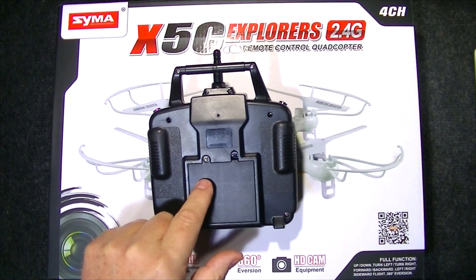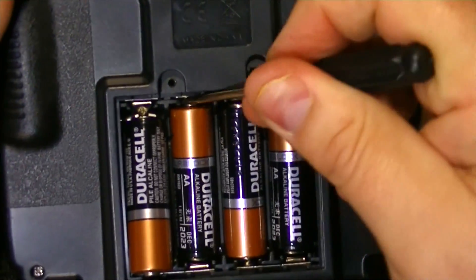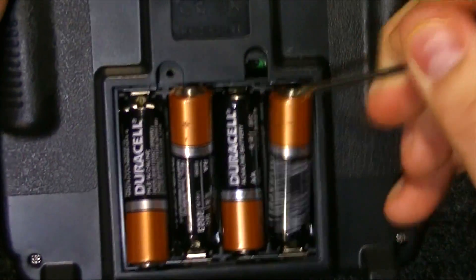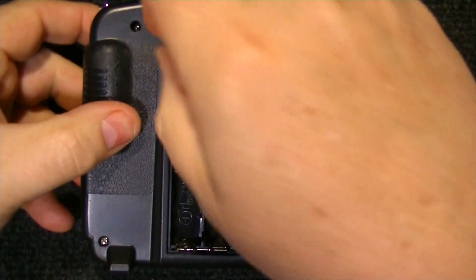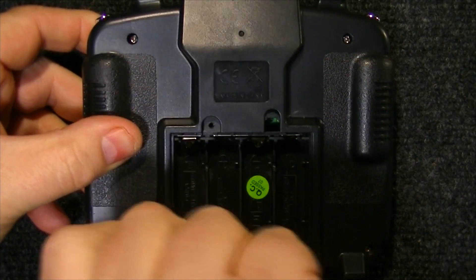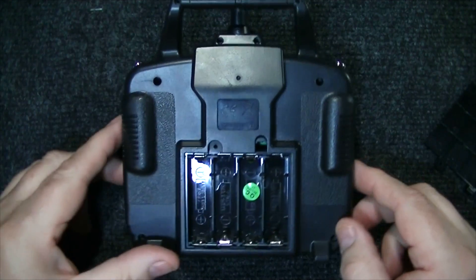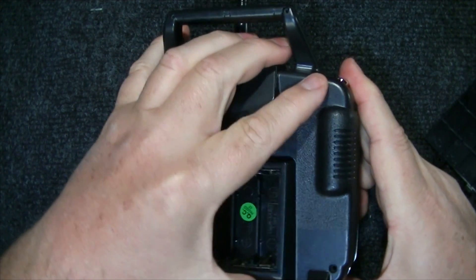To start off, we need to open up the transmitter. First, let's take out the batteries. Now, with all the screws removed, carefully open up the transmitter.